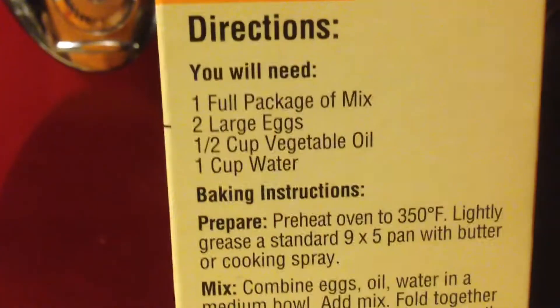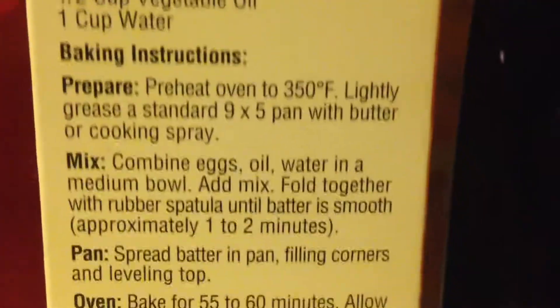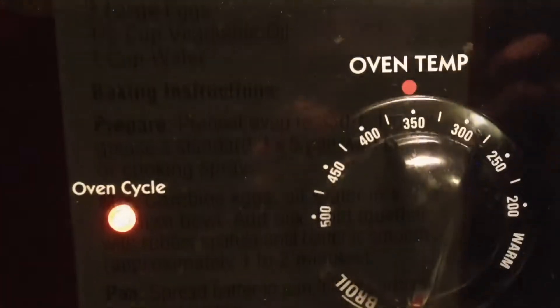Let's see what we need. One full package of mix, two large eggs, half cup of vegetable oil, and one cup of water. We're also going to have to preheat the oven to 350. So let's get it to 350 degrees.